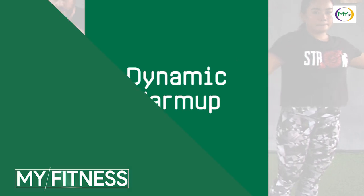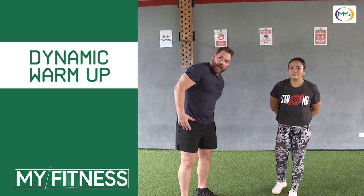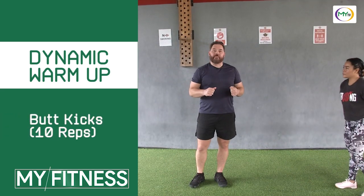Let's go ahead and get started with our warm-up. We're going to start with some dynamic warm-up. We're going to be moving through a full range of motion, warming up our glutes, hamstrings, lower back. And then we'll get into some static stretching — specific things that we want to activate and stretch before we get started with our workout today. First dynamic warm-up is going to be butt kicks.